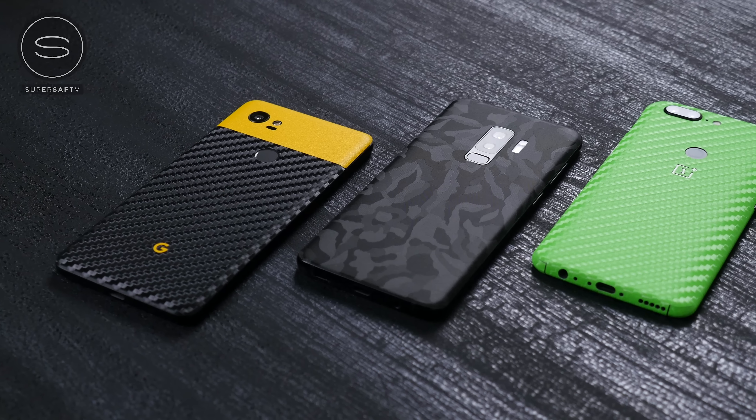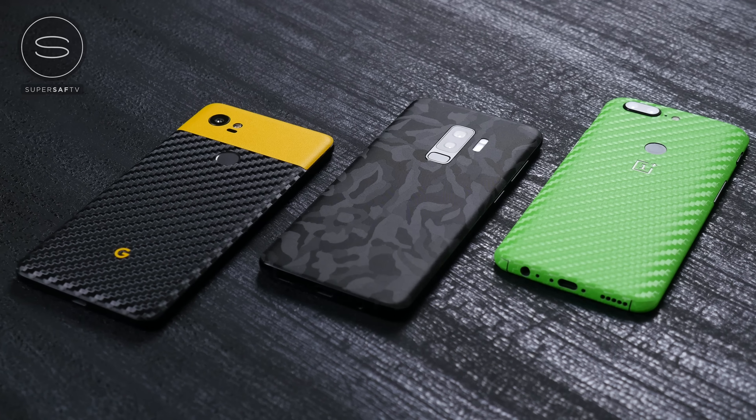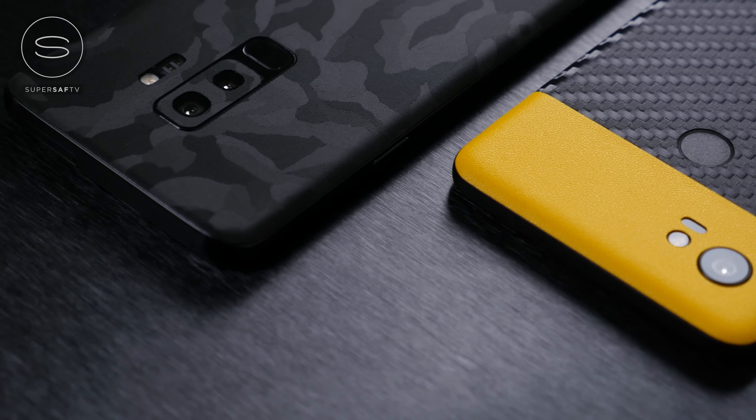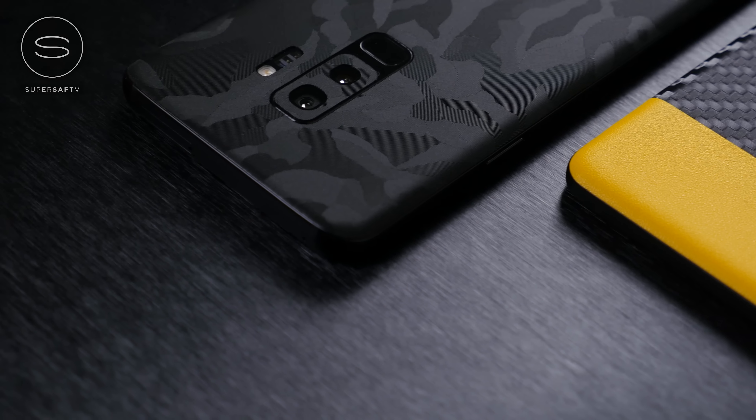You can see that I've customized the look of my devices here, and that is thanks to our sponsor for this video, dbrand. If you want to customize your own device, then definitely check them out. I'll be leaving a link to them in the description below.